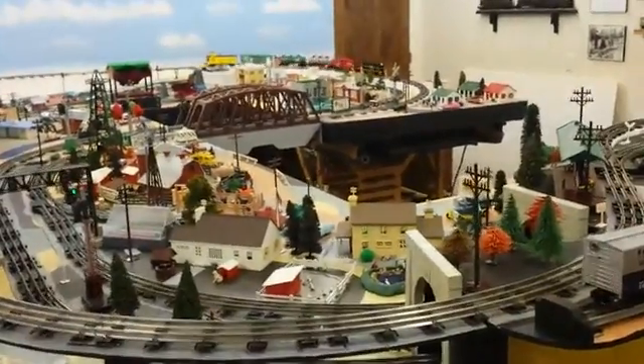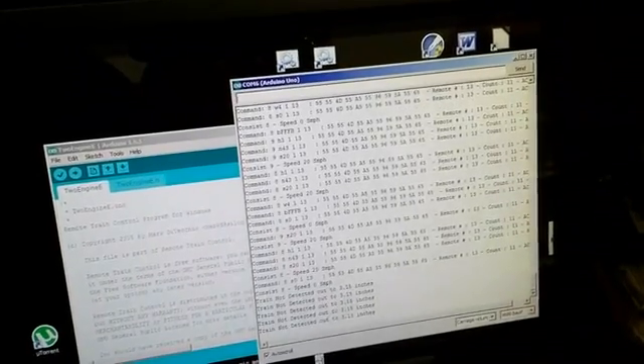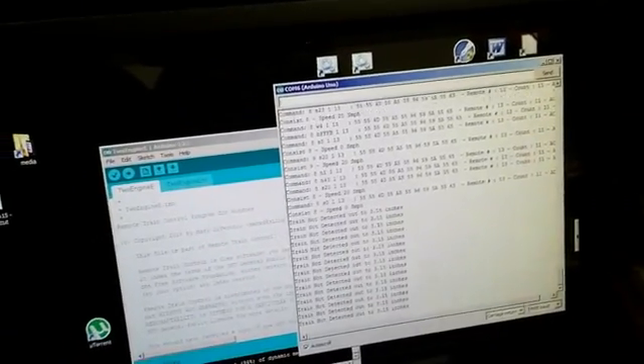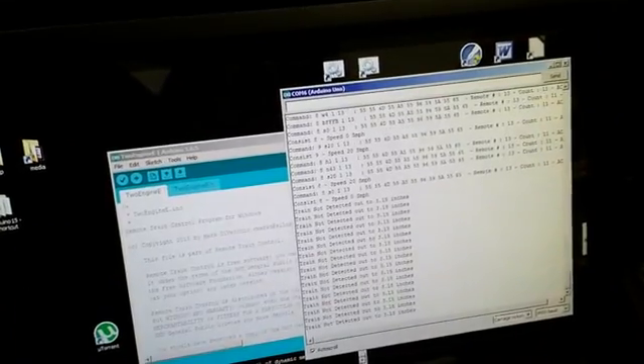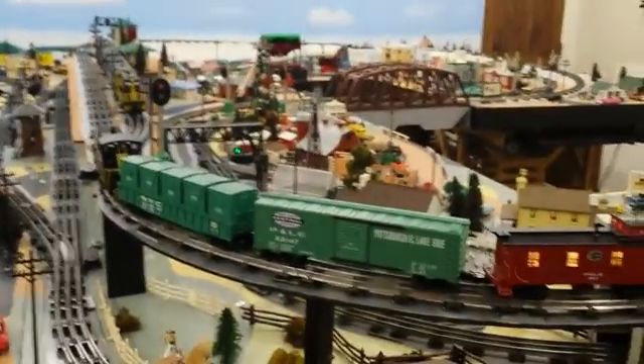To give you some idea of what the program looks like as it's running, I have it outputting a lot of debug information. You can see here on the Arduino IDE serial monitor it shows the commands being sent to the engines and the results of the detection circuitry. Scrolling up at the bottom are messages from the detector saying there's no train detected, and it'll just sit there and keep looking until the next train comes around the layout again. So there we are — my two trains on one track under automatic control.